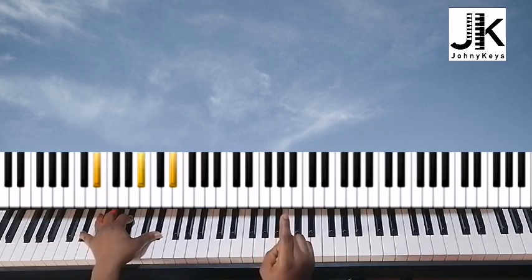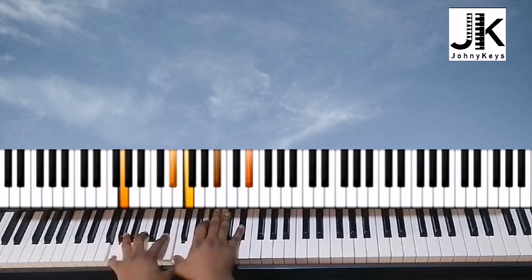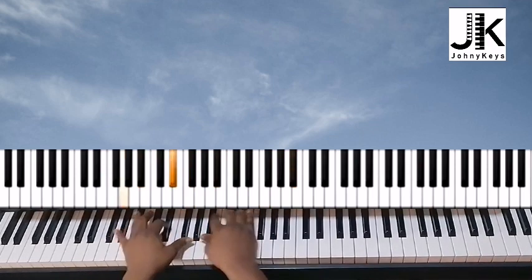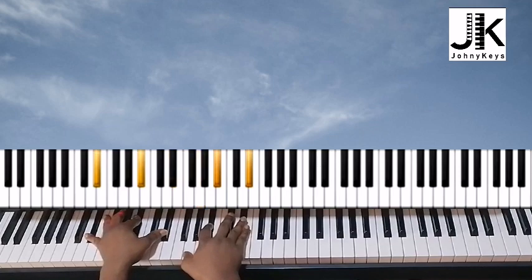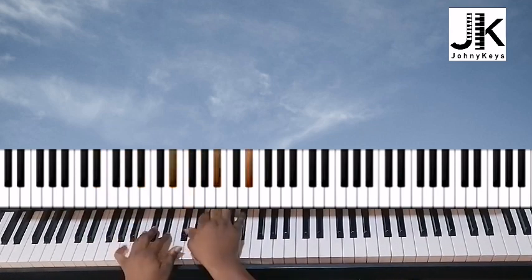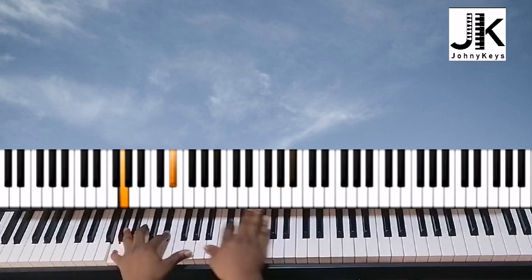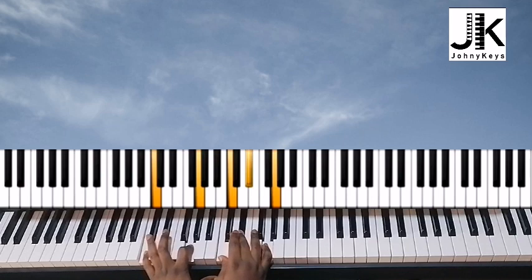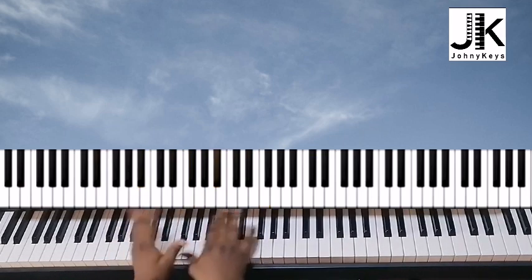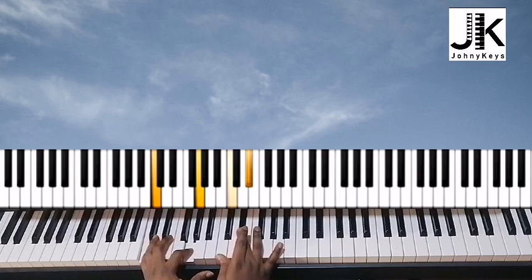I'm going to do the chorus slowly. The second time, instead of going to the E flat chord from the B flat, they go to C minor. I'm doing C and G in my left hand and then C and E flat in my right.